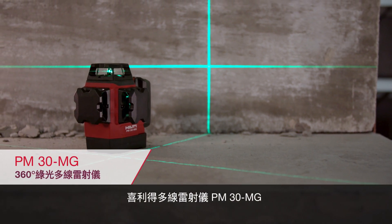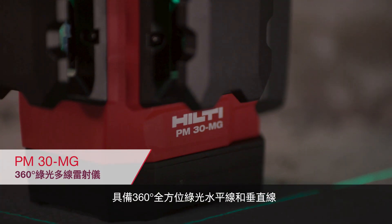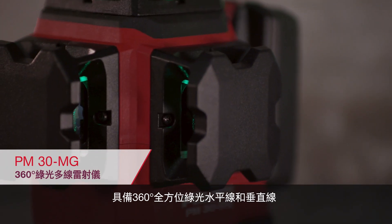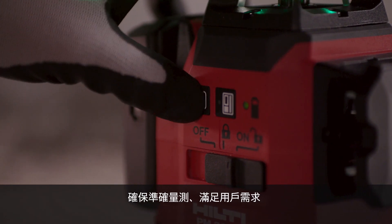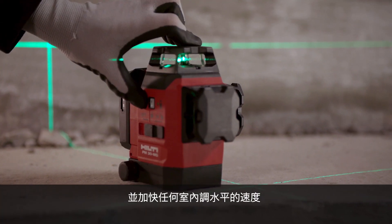With its full 360-degree green horizontal and vertical lines, the Hilti Multi-Line Laser PM30MG delivers the layout accuracy users demand and the speed for any indoor leveling application.